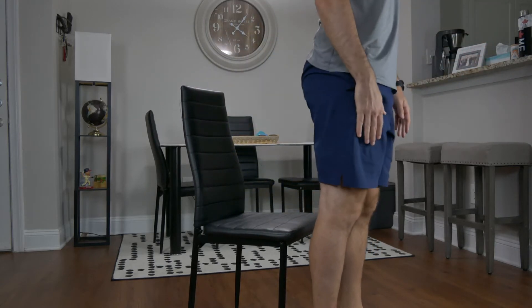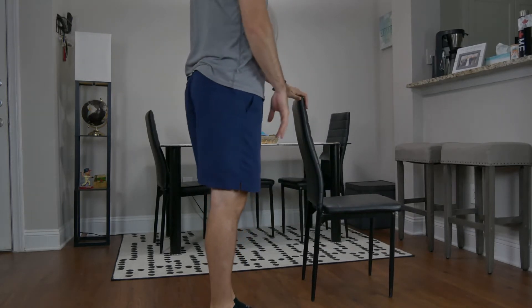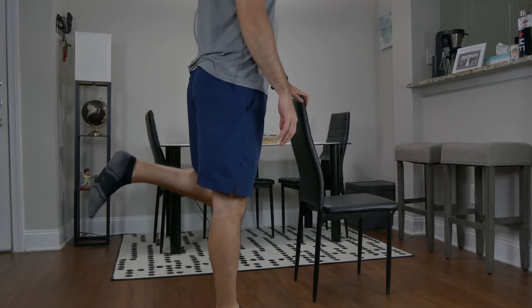Next, we're going to have the patient stand and use the chair as needed. Here we're going to be looking for maximal flexion angle. Having the patient flex their knee as far as they can, and using the contralateral side for comparison as well.